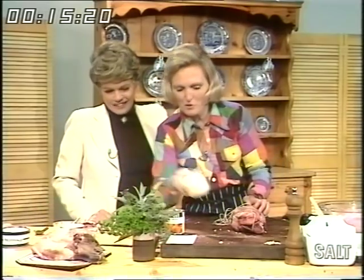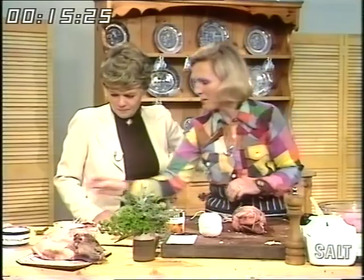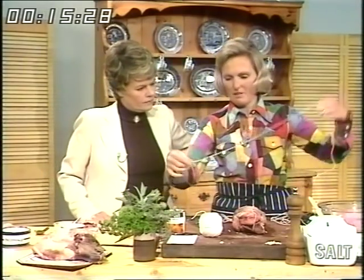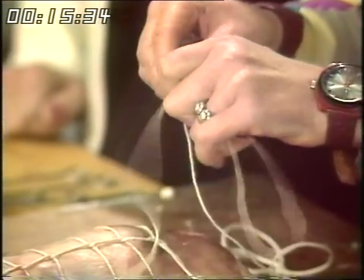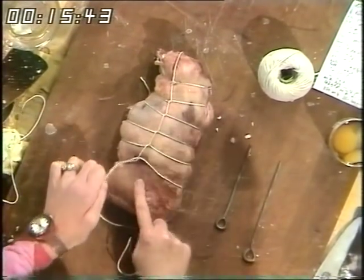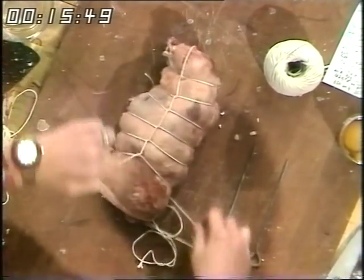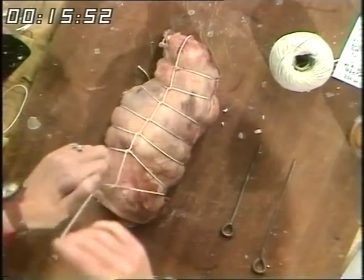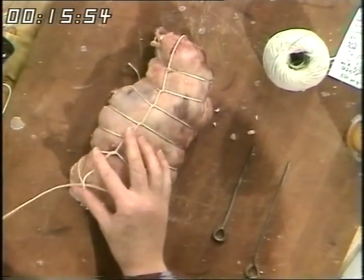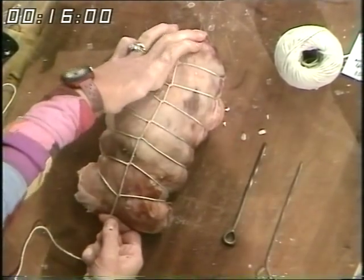I've had to buy a brand new ball of string. Start off by making a knot — it's like Christmas parcels — a single knot. And then you use that as a slip knot for the end. You put that round the end, like catching a rabbit, and pull it up. Having done one slip knot, you put it underneath and pull it like that, making a lovely pattern all the way down. Very professional.